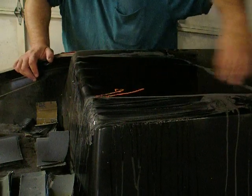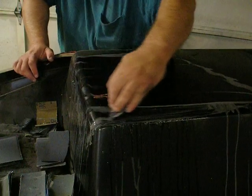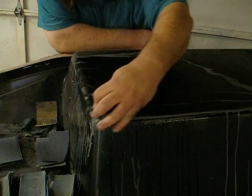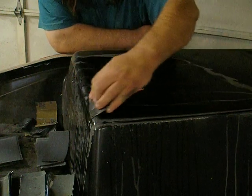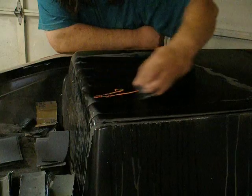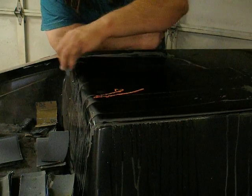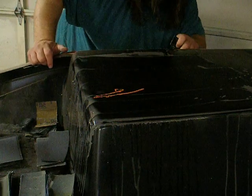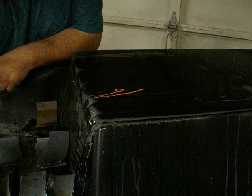Looking good. Once you get that first grit done, the rest of them go pretty good. So that was 400 — we'll move up to 600 now.